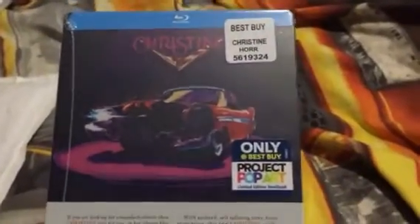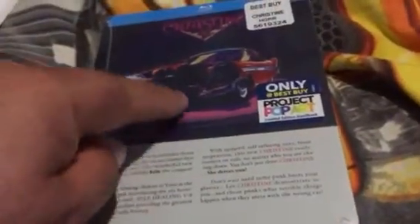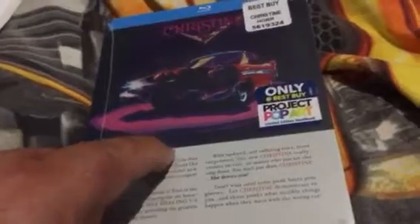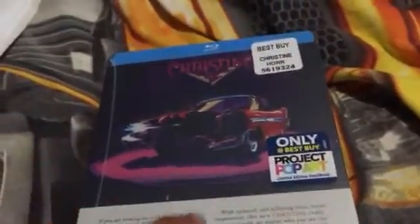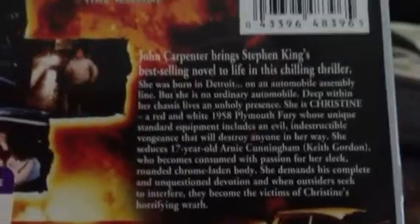This is the first item from the box and it is — wow — Christine. This is the Region 1 Best Buy exclusive pop art version steelbook of John Carpenter's Christine. I think this is actually printed on the steelbook — yeah, this picture. That's not a J-card, that's actually printed on. The background there says 'John Carpenter brings Stephen King's best-selling novel to life in his chilling thriller.'